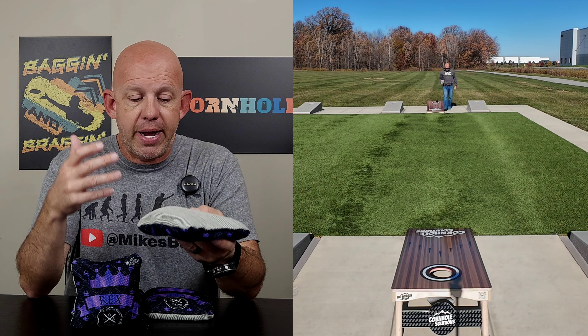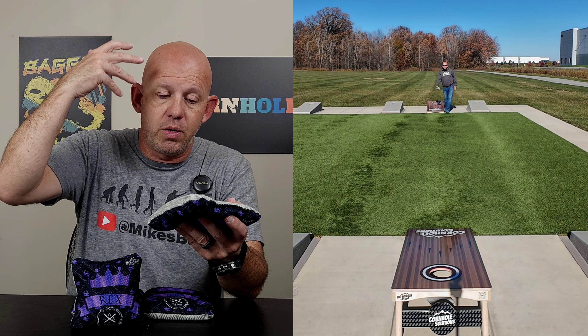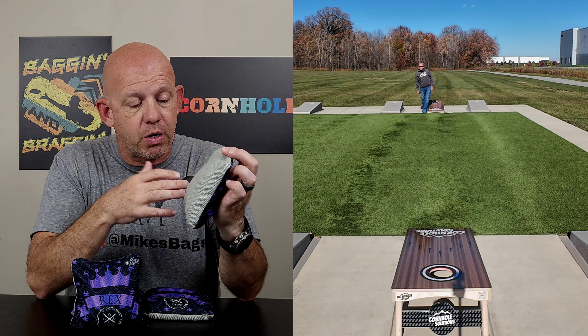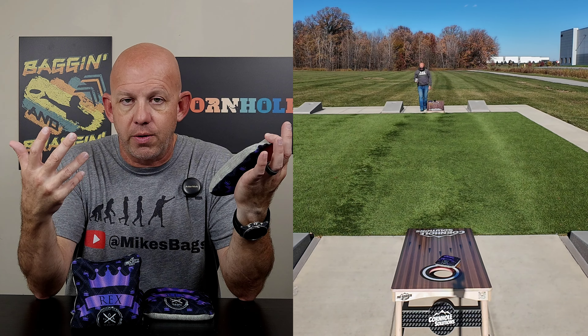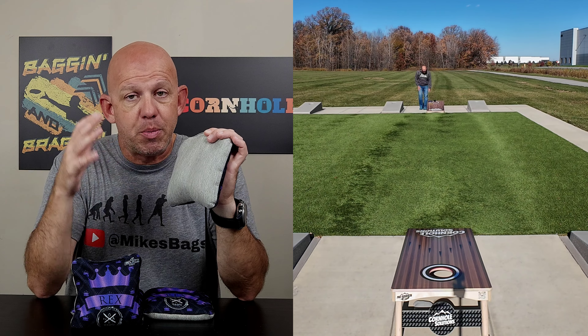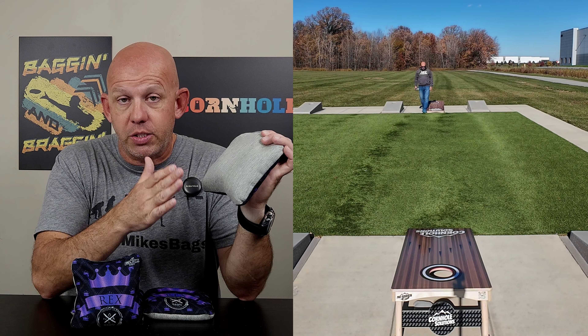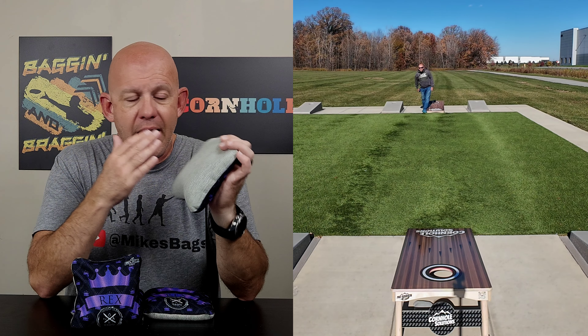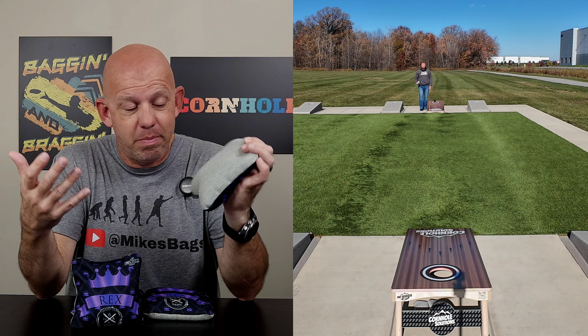Let's go ahead and dive in, break this bag down, and do my best to explain these materials to you and how they play. The slow side here is a herringbone hybrid material. I hesitate to say herringbone because when we say herringbone, everybody thinks of that wizard slow side material - that's actually not a hybrid material. It's 100% polypropylene, 100% carpet material. This is a true hybrid - actually part polyester, part polypropylene. I don't know the ratio, but it's got a herringbone pattern, so I'm going to call it a hybrid herringbone.